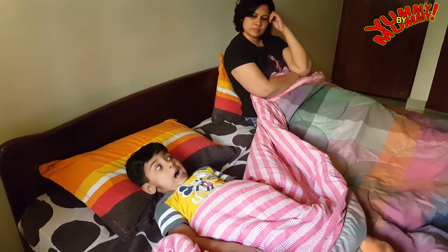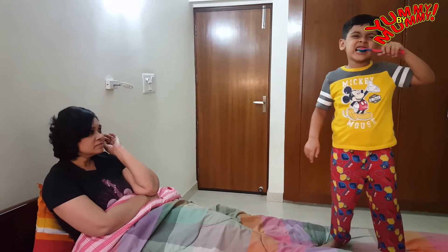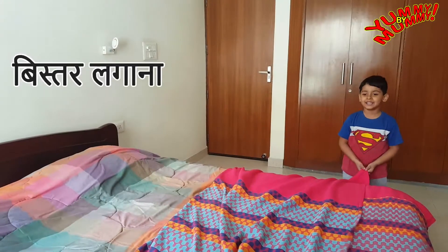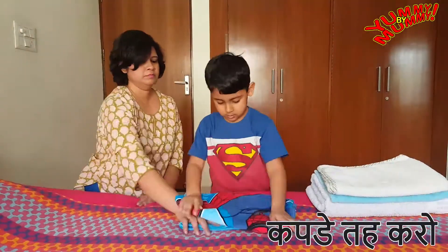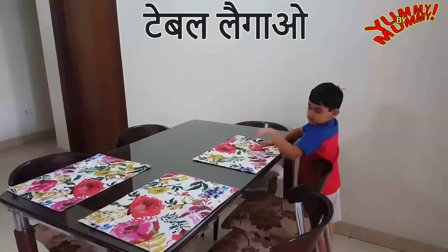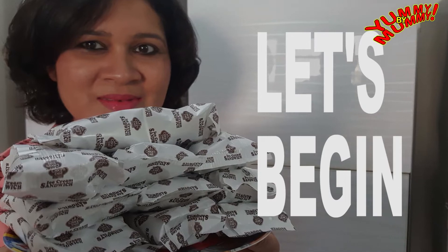I want my ice cream cake! But I want you to know three things: children with small responsibilities have increasing confidence levels. Click on the video link to help your children's confidence. This instant ice cream cake is so easy to make.